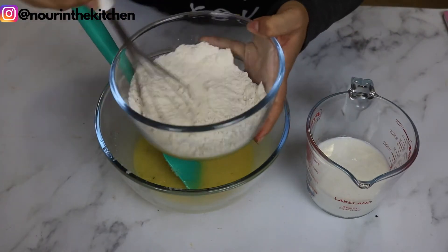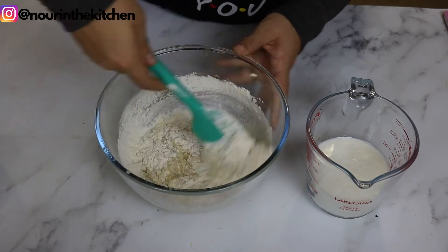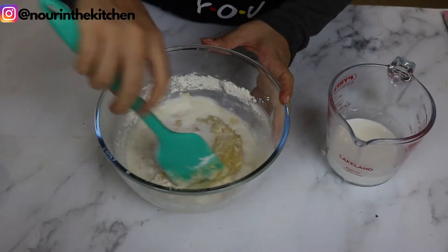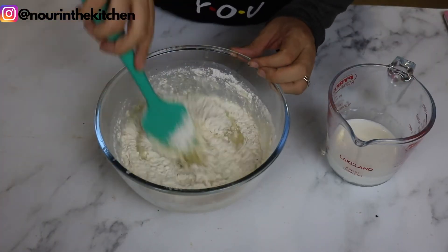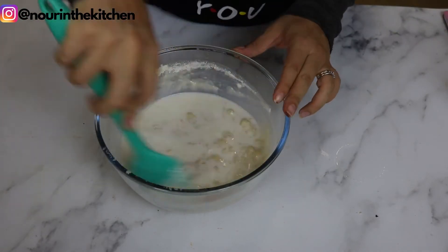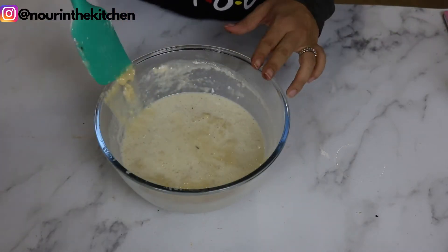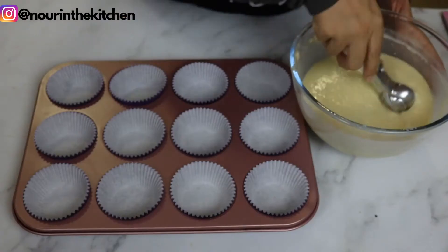Once the vanilla is mixed through, I will then add my dry ingredients and buttermilk, alternating between them, starting and ending with the flour mixture. You want to make sure that everything is well combined and that there are no lumps of flour anywhere, while being careful not to over-mix so the cupcakes remain nice and moist.